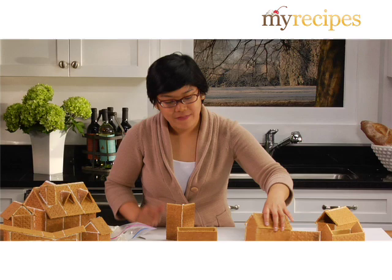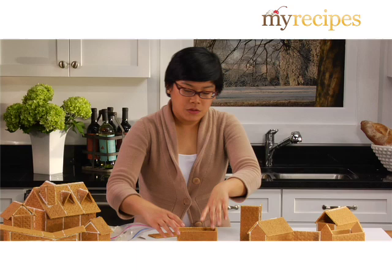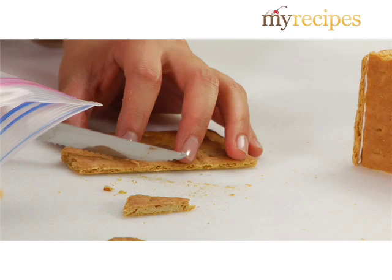Now if you want to make a fancier house, graham crackers are actually a little bit like particle board in that you can shape them and sculpt them. So for example, if I want to get that look I just break it to the size I need and then I use a serrated knife, kind of like what you have for a steak knife, and very gently I saw away. And it makes a really really clean cut.